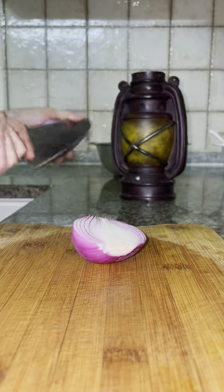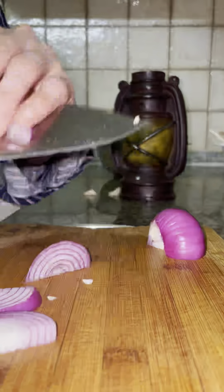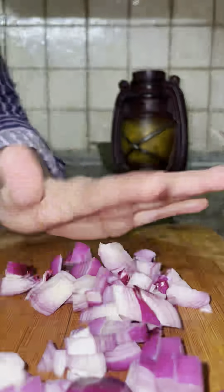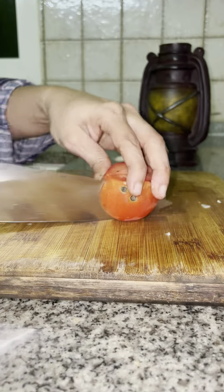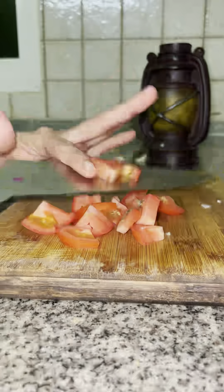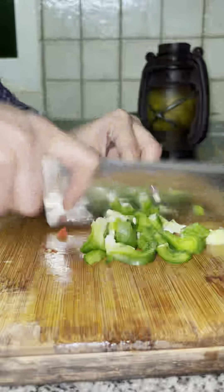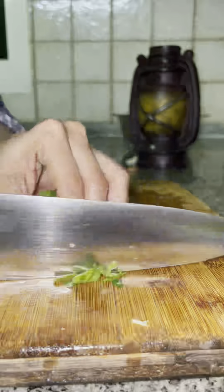Cut the small shape into small squares. We will cut the shape and cut the size. We will cut the capsicum.